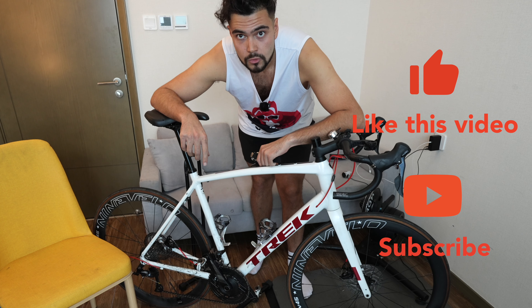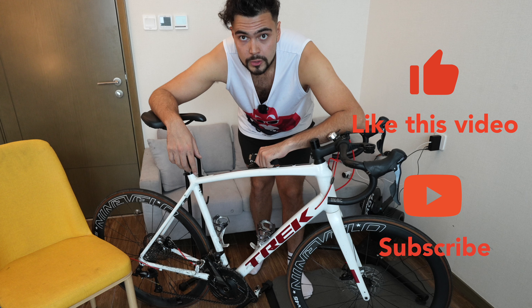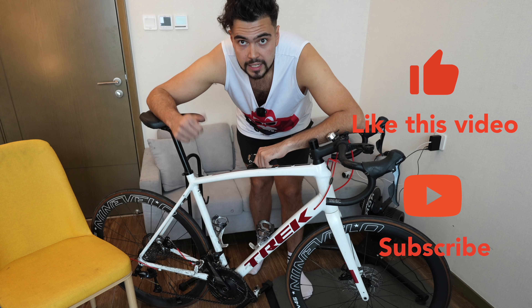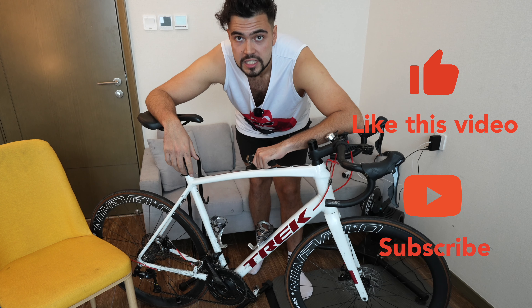That's it from me. Let me know in the comments what upgrades you make to your bikes, which ones are worth the money and which ones aren't. If you enjoyed the video please remember to hit the like button, subscribe and share — it really helps me out. I'll see you in the next one.